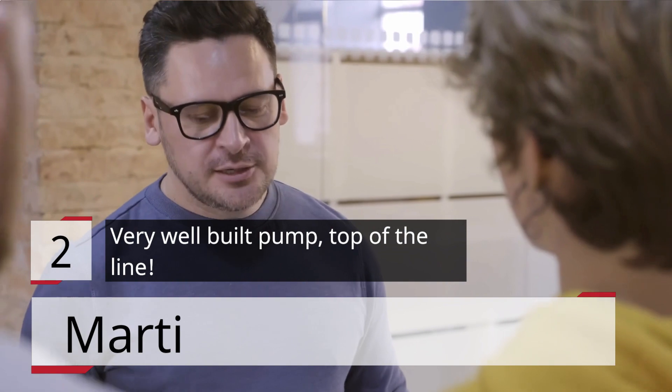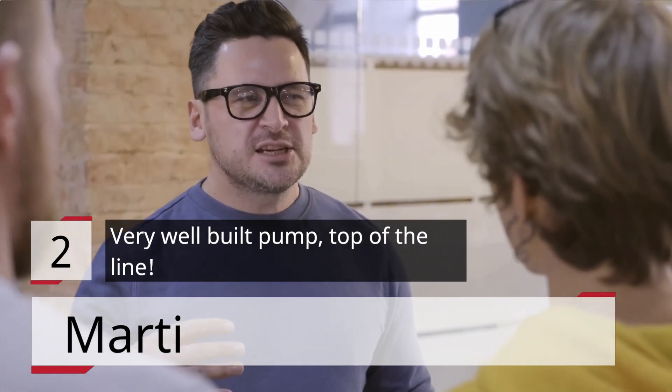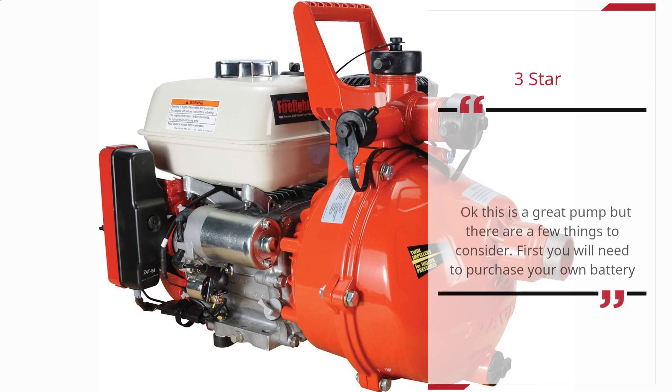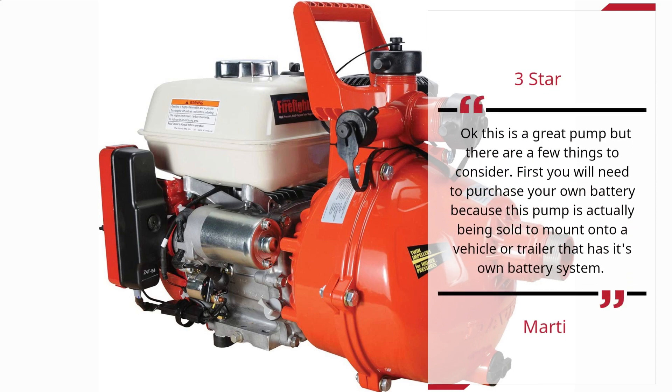Number 2. Very well built pump, top of the line. — Marty. Three Star. Okay, this is a great pump, but there are a few things to consider. First, you will need to purchase your own battery because this pump is actually being sold to mount onto a vehicle or trailer that has its own battery system. — Marty.